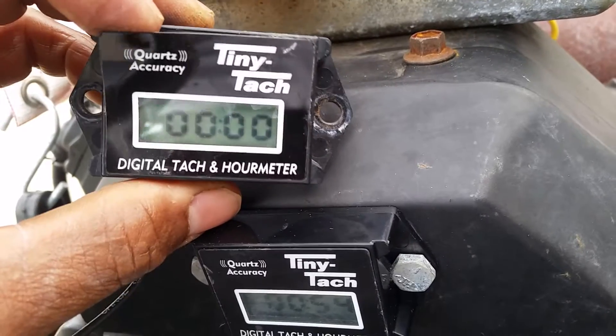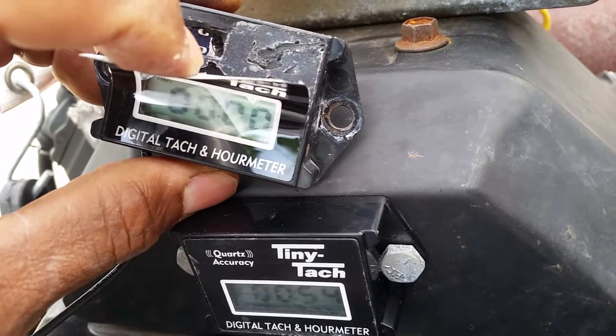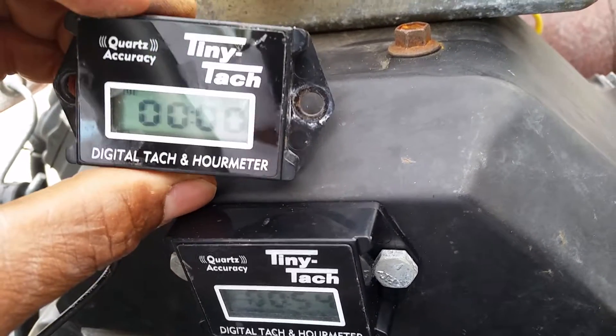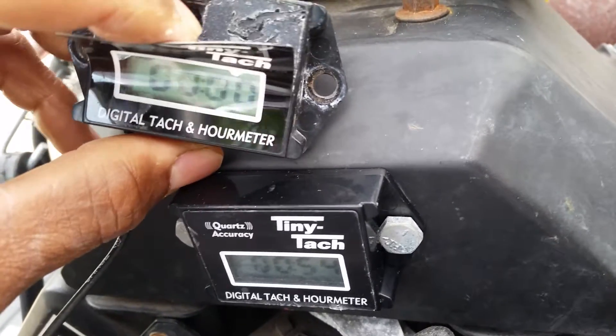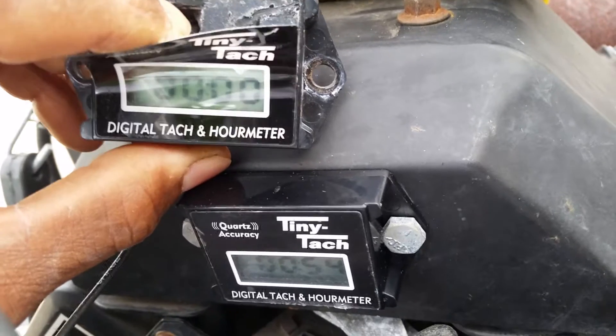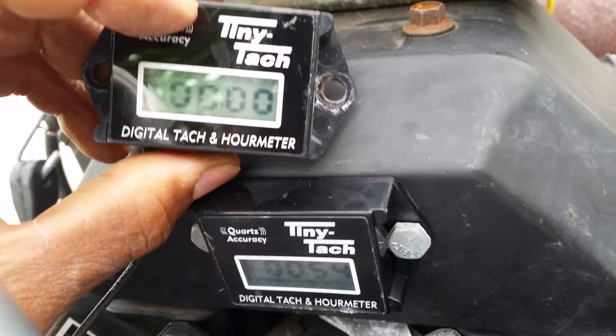This one was stuck. When you peel this back, there's no reset button on the outside of this one. There are some designs that have a reset button — you peel it back, depress that area inside, and you can zero the meter back.